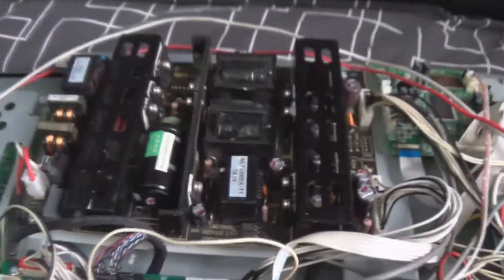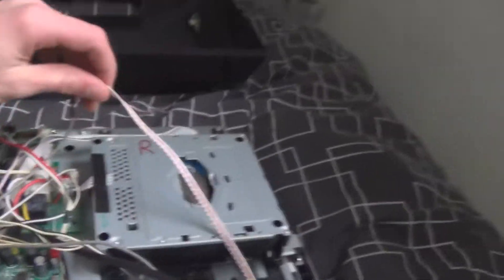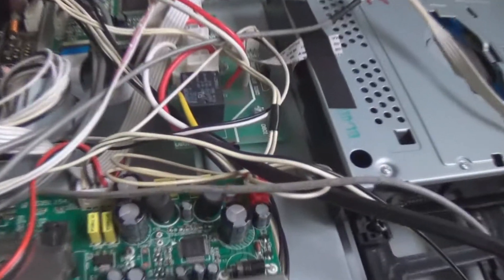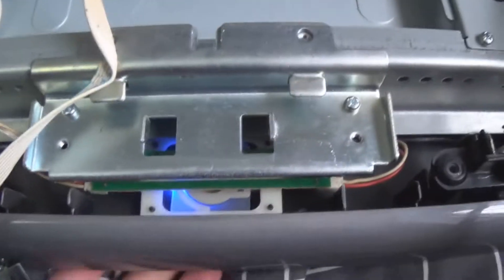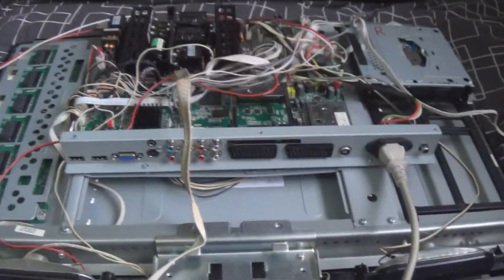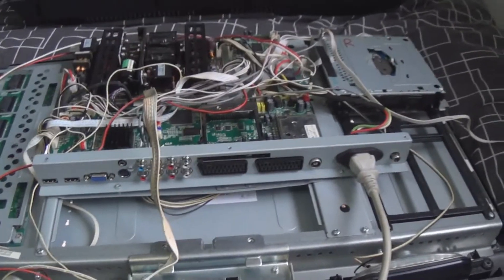I've got the power supply back in. I still haven't fixed that broken wire but that's only for the side buttons — I'll do that after. Press this little switch... relay's on. And I think that's it — backlights are on, DVD's working. Awesome. The screen's just white though. Let me flip this over and see what picture we're getting. Something's still wrong with this TV.